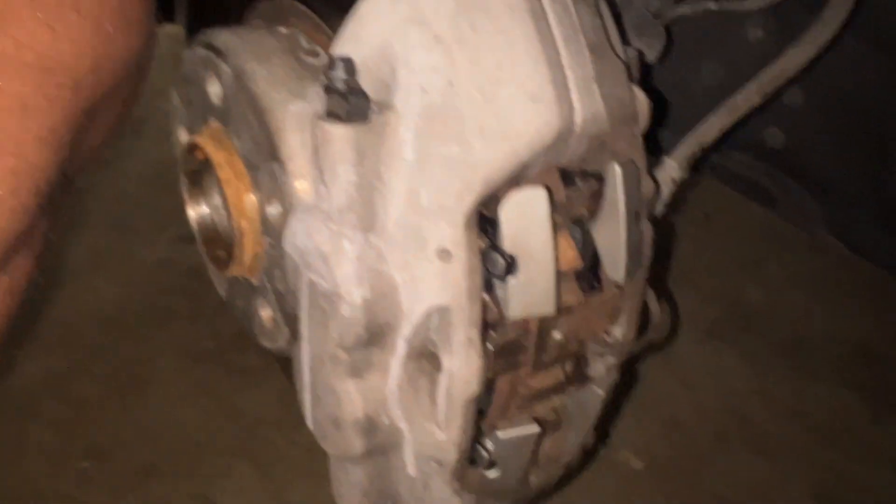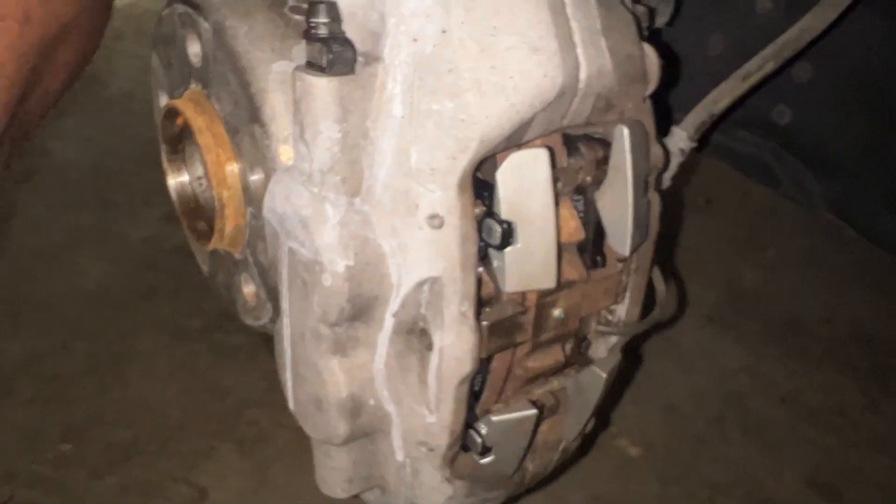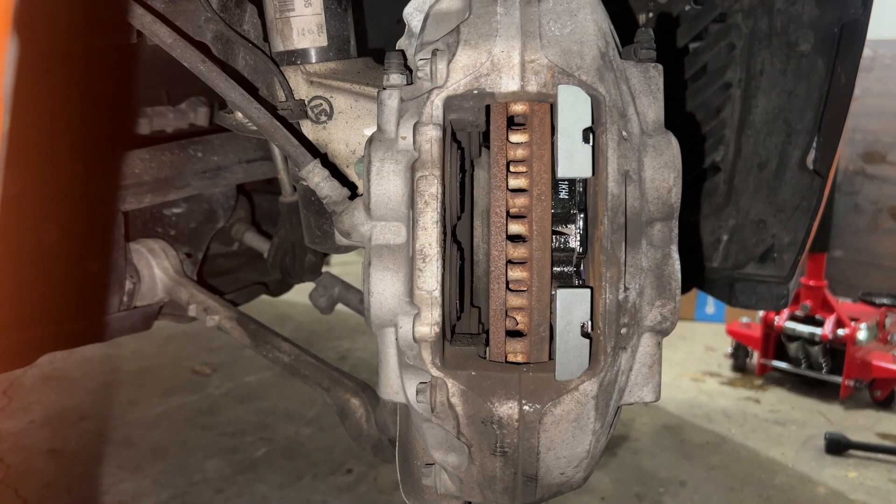This side is done. Let's move over to the other side. On the passenger side, you don't have to do the wire connector — that's only a driver's side thing with the brake pad sensor.